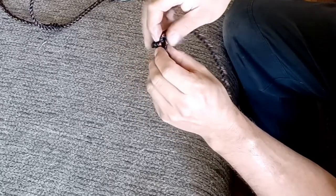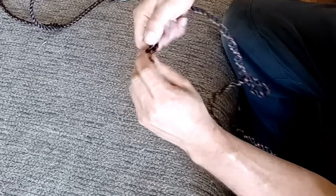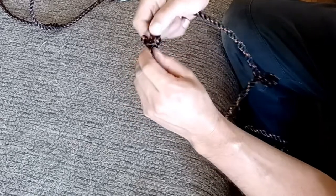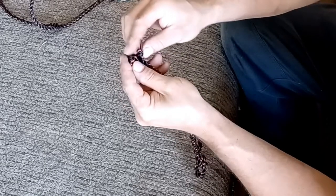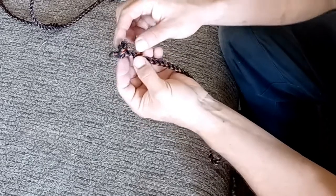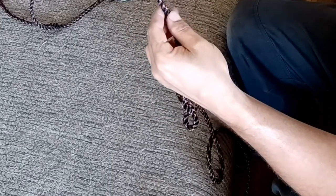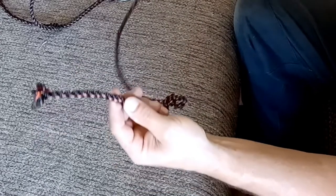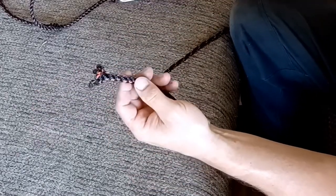You'll see the three strands separating and it turns into three small loops. What we're going to do is take these three little loops and try to align all three of them in a row — one, two, three — where we can put our rope through them. Then we're going to take the long end of the rope and feed that back through each of those three loops.